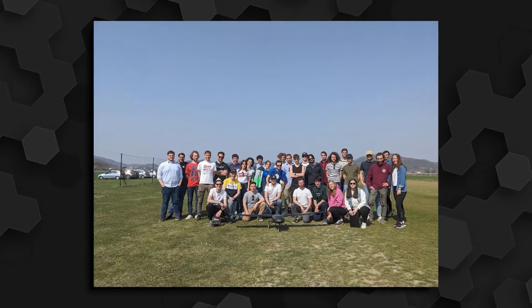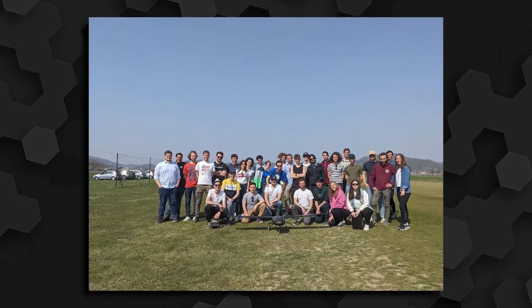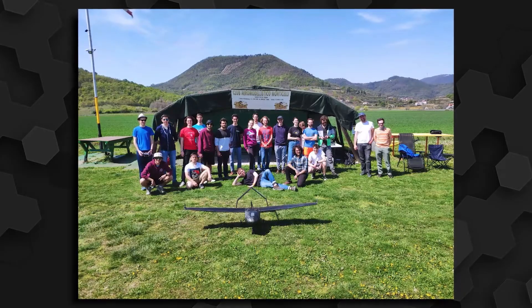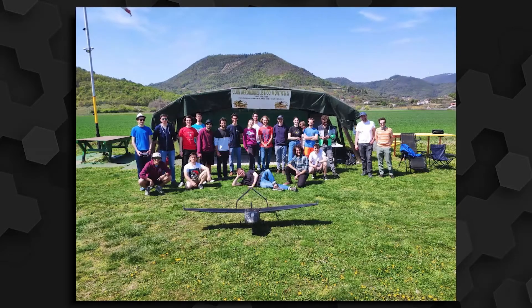All of the LiftUp team is really proud to be able to show you the final results of more than two years of continuous work, and we are looking forward to participating in this edition of the Air Cargo Challenge with our drone.